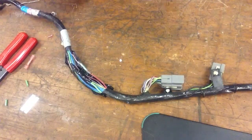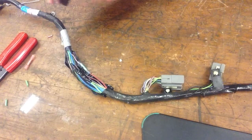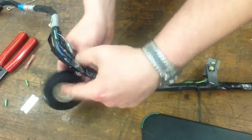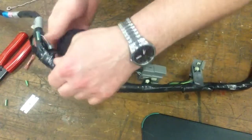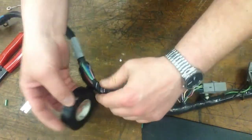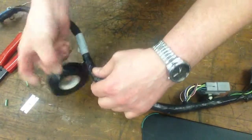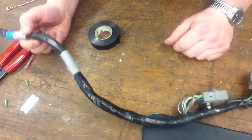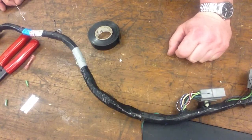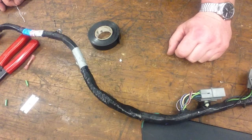Our last step is to tape up the harness. And there you go — you can't tell that anyone was ever even in there, and the repair is correct. We've verified operation of our power window motor and everything's working great. These are the methods that technicians use in the field to repair wire and seal it up so that it's a long-lasting repair.